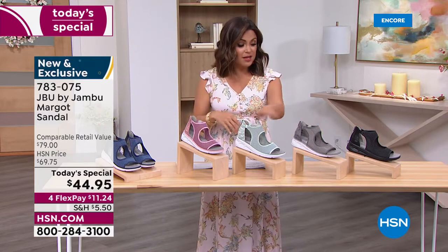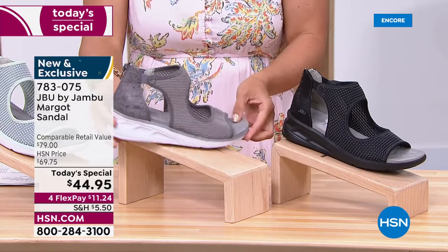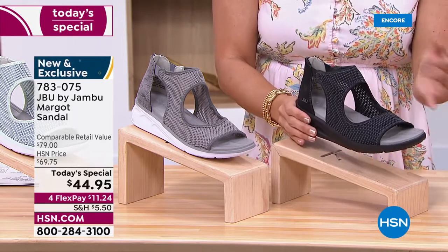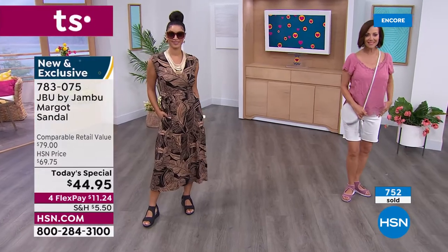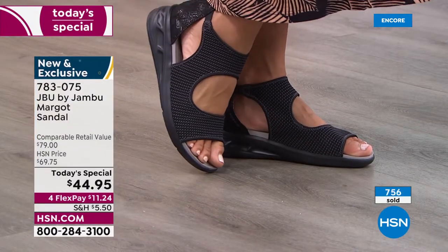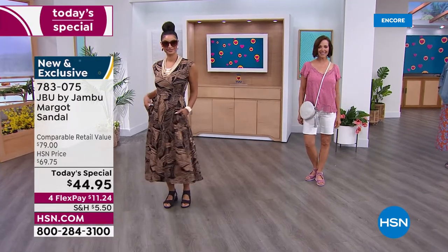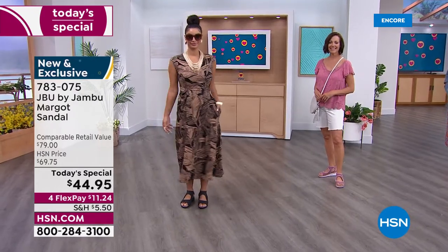We have navy, blush, mint, light gray, and black. Light gray is very popular for those who want a neutral that works in the evening too. The black is very popular — Brooke is wearing it in a great little jumpsuit, looking resort ready, like she's headed to cocktails or the casino. I love how it's all tonal in the black. She looks fabulous, chic, current, on trend, and comfortable. And even in a warm weather climate, the open cutout design means breathability.